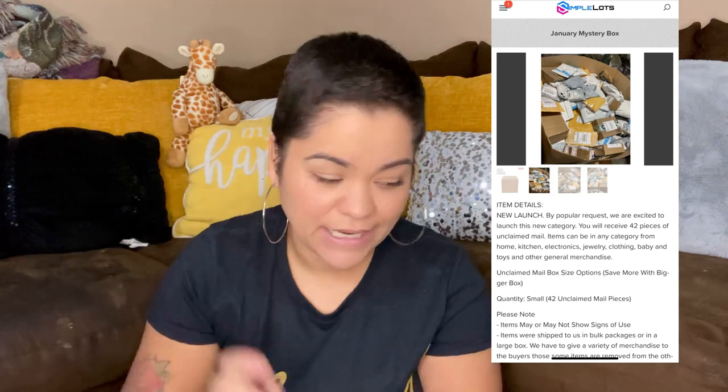Hey guys, welcome back. Today I have an unboxing of unclaimed mail. I got this from H Supply — it's a company called H Supply on simplelots.com. Now this box is pretty big. It says it's 10 pounds and it's supposed to have 42 pieces of supposedly unclaimed mail.